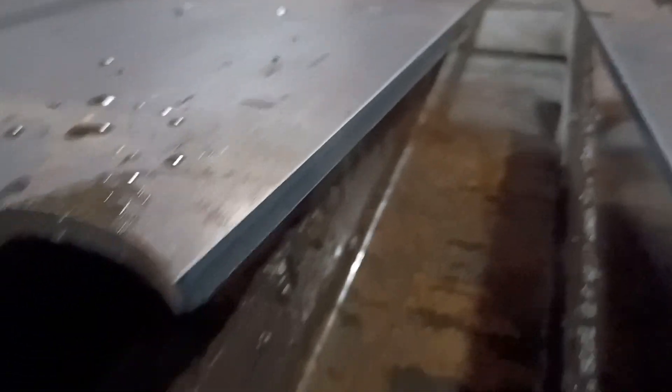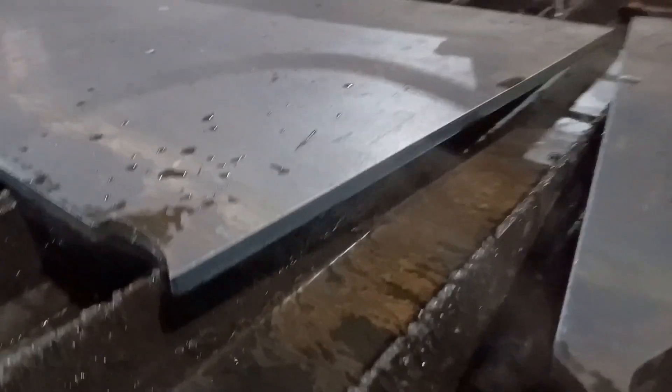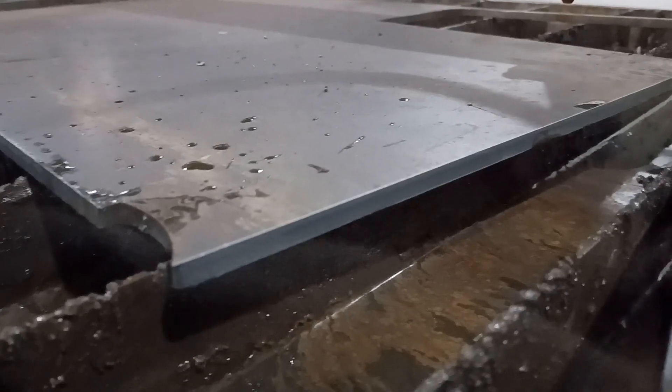Like butter. Look at that — look at how clean that cut is. That's crazy. 100 inches a minute. Haven't touched it yet.